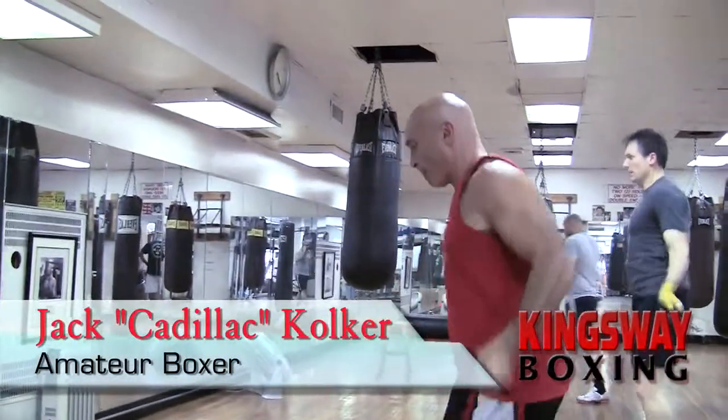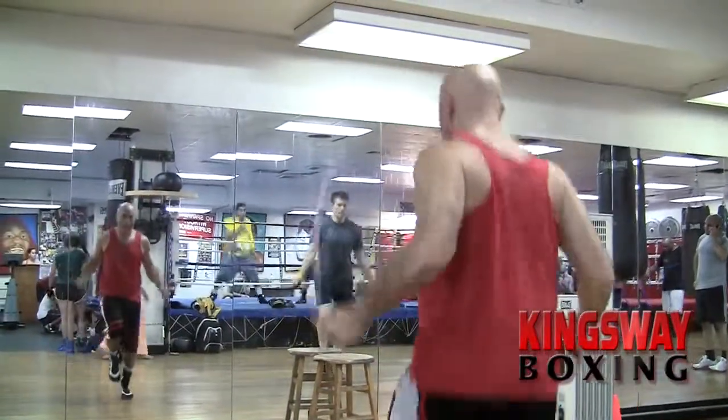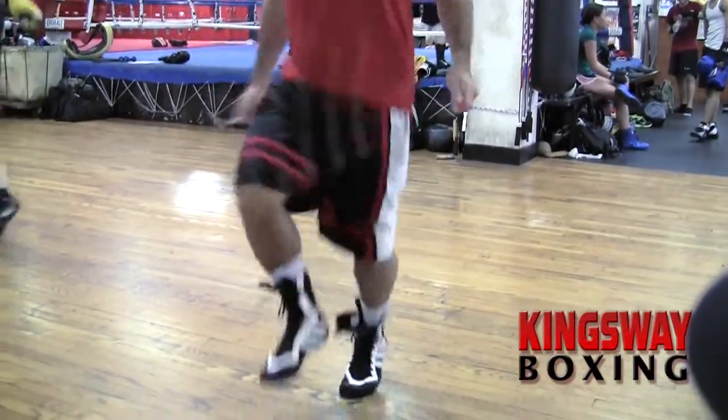We start off every workout jumping rope. It helps develop your footwork, it gives you agility, it gets your body pumping. It's one of the best warm-up exercises that I know of.